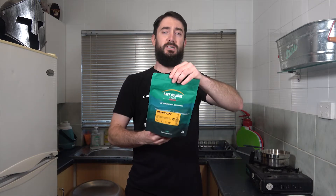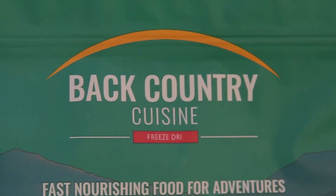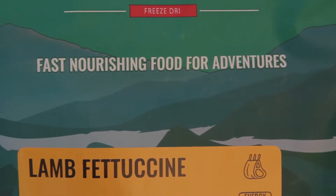Hey, what's going on everybody, it's JD here and welcome to another Backcountry Cuisine meal review. In today's video I'm going to be checking out the lamb fettuccine meal. This one actually sounds quite delicious — it's a freeze-dried lamb and vegetables with pasta smothered in a delicate sour cream sauce.